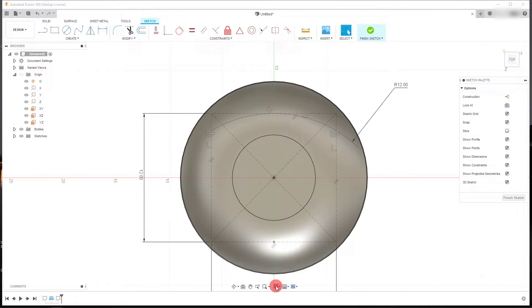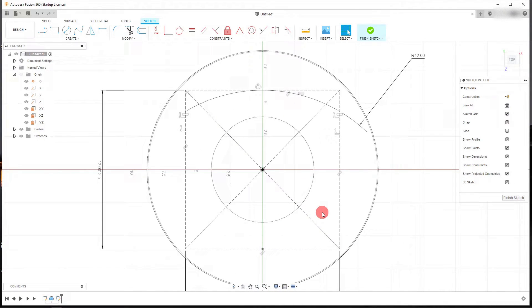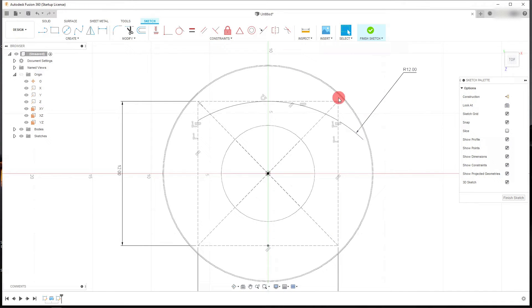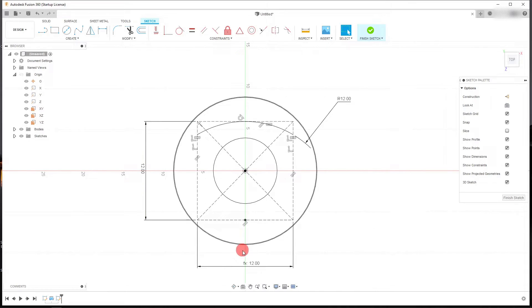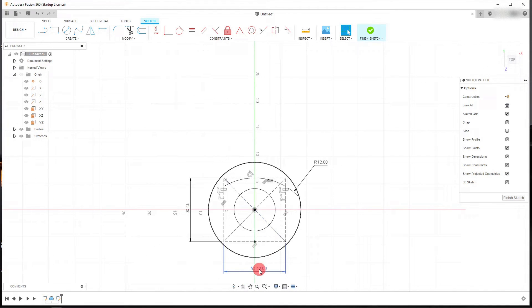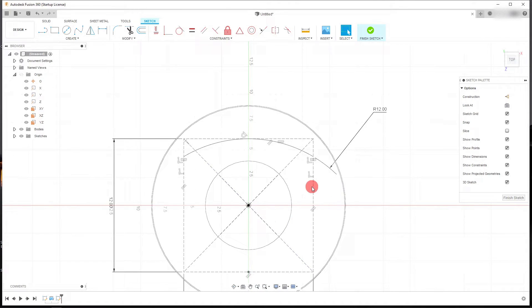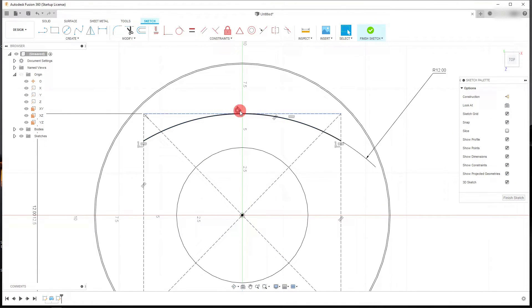If you want to change your display settings, come down here and under Visual Style you can change it to Wireframe to make this easier to view. To recap: we created our square, made both legs 12 inches, and linked the bottom dimension to the top one. Within the square, all four lines are set to construction by clicking the Construction button. The arc endpoints are made horizontal to each other.